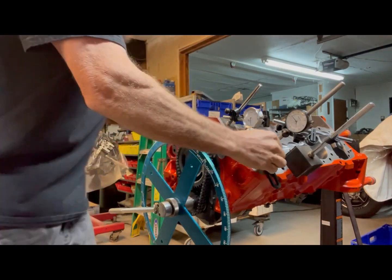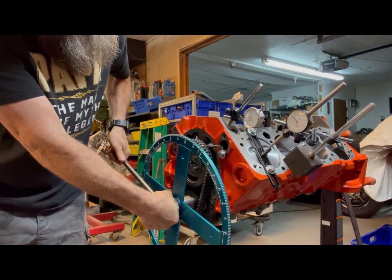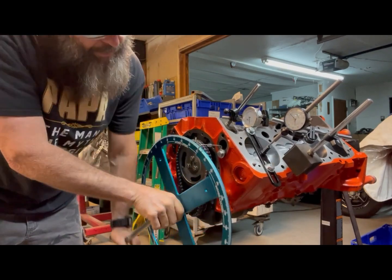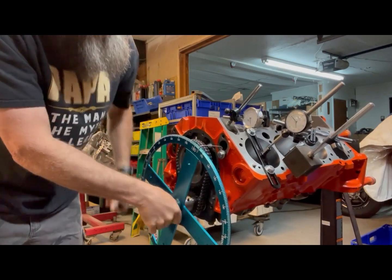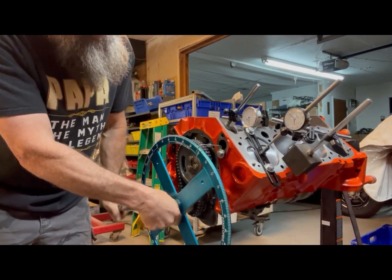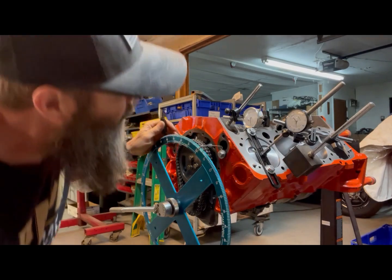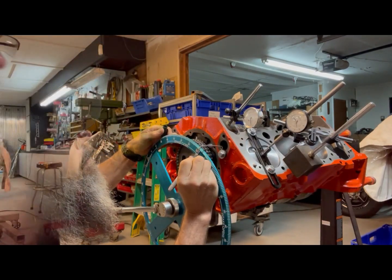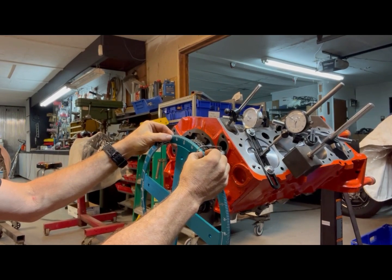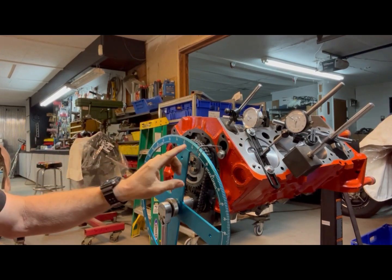I'm going to roll this thing counterclockwise and reinstall the piston stop. Going back in a clockwise motion until it stops — I'm at 20. Now going back counterclockwise to see where it hits the stop — I'm at 15, actually closer to 16. So as you can see with our two marks, that's 35 degrees. Divide that and it's about 17 and a half. So I'll count over 17 and a half and put a mark on this.